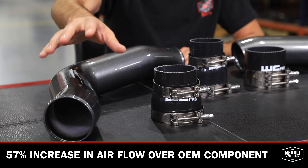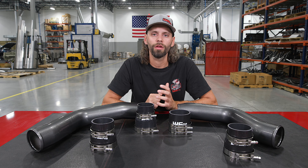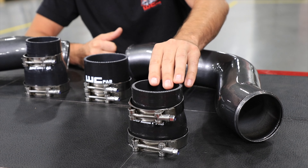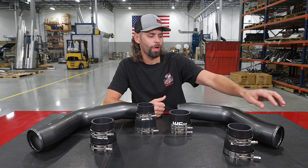Working from the hot side, we go through your charge air cooler. That air gets cooled down and enters into your cold side, driver side intercooler pipe. Just like the passenger side, we use the same silicone five-ply reducer boot connecting from the charge air cooler to our new three and a half inch, 14 gauge mandrel bent aluminum intercooler pipe.